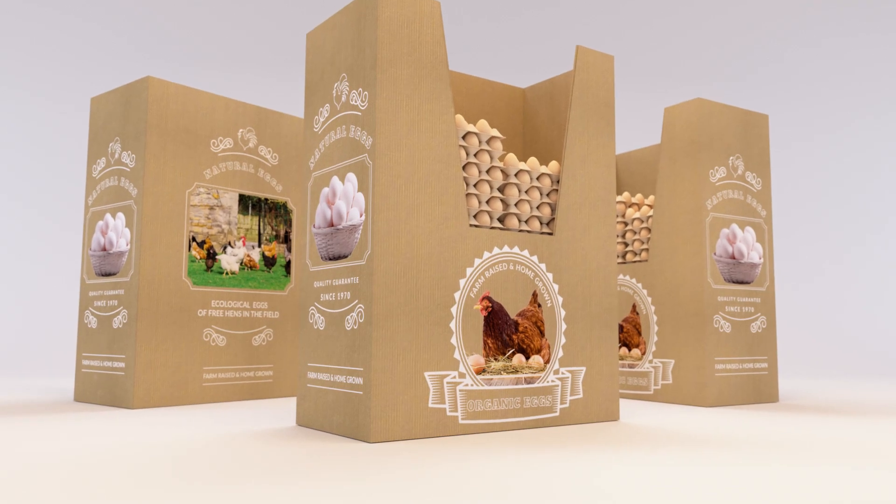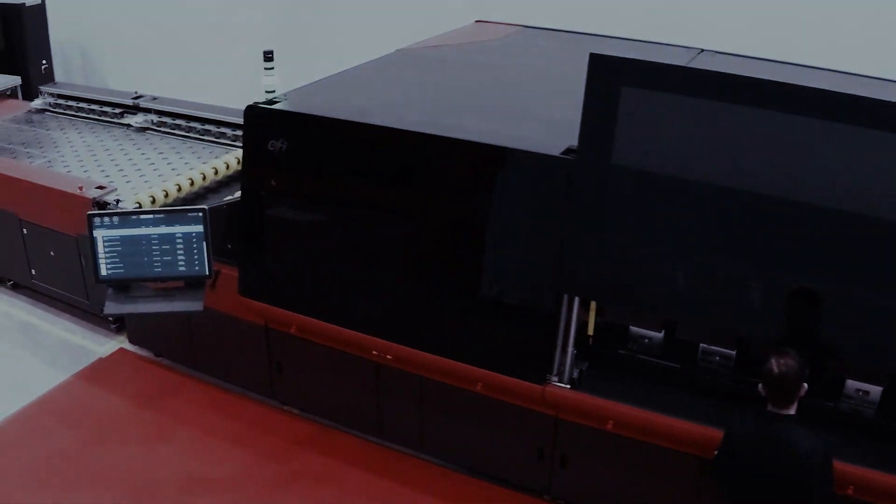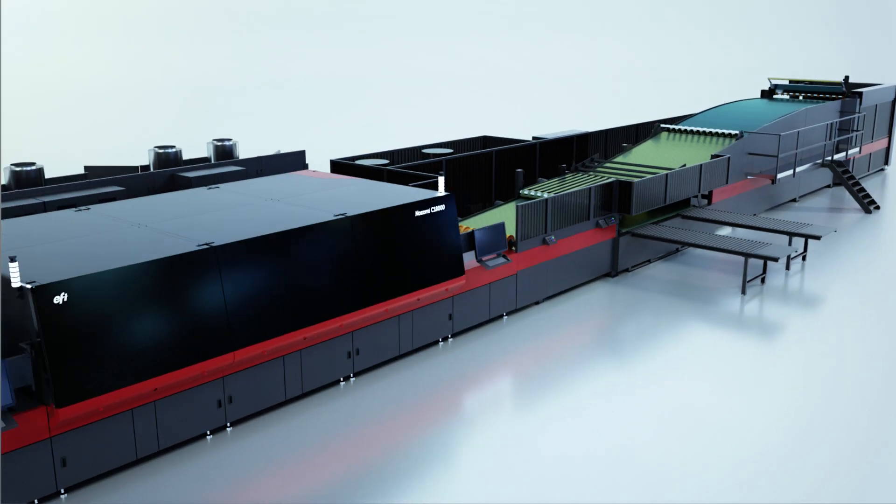All of these print capabilities are only available on the most powerful single-pass industrial inkjet printer for corrugated, the Nozomi C18000 from EFI.